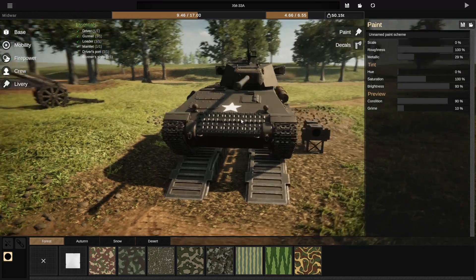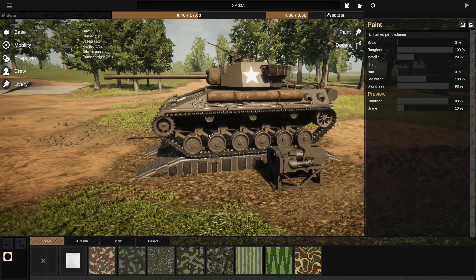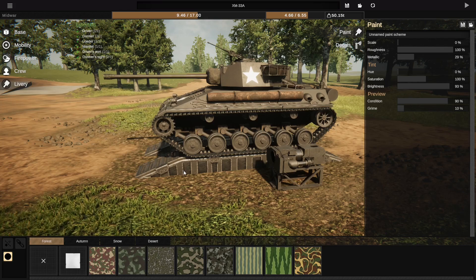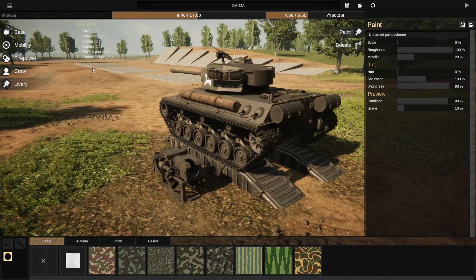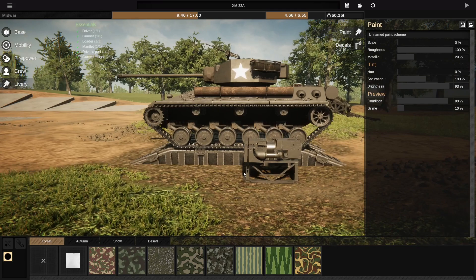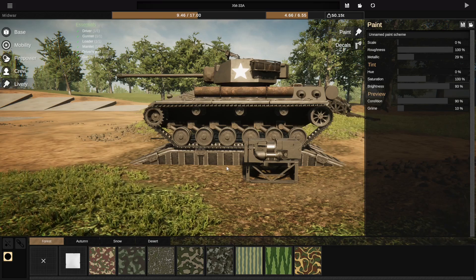Initially I had the HVSS suspension — which is what late model Shermans carried, like the EZ-8 Shermans. So it had a bogey in the middle with two wheels attached. What would happen is I would try to cross a trench, and the middle bogey with the two wheels would just go straight down and get stuck in the trench and not want to move.